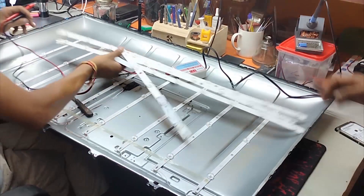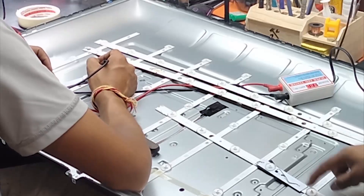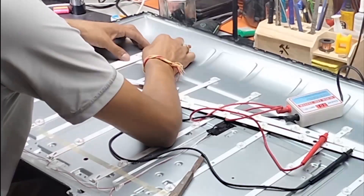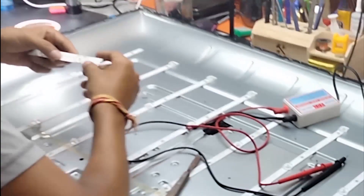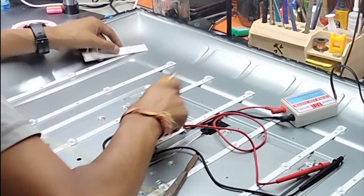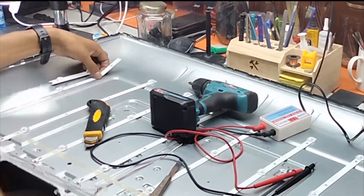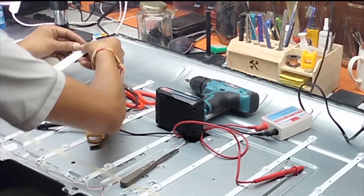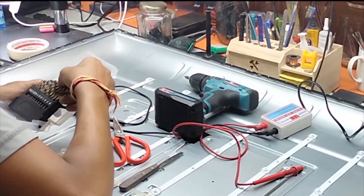Let's fix it. First, find the correct wattage and voltage LED light from a donor LED strip. Cut and take out the damaged LED from the strip. Now attach and fix the new LED correctly.